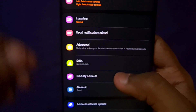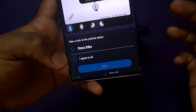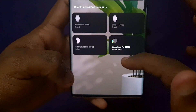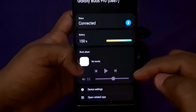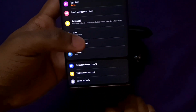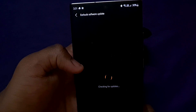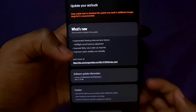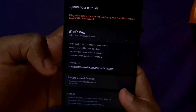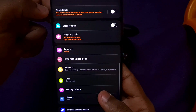You can also use Find My Earbuds and link the buds to Samsung SmartThings for easier tracking. You can register the product — the Galaxy Buds Pro shows 100% battery once connected. There is also a software update available — a 2.2MB update that improves hearing enhancement, audio balance adjustment, and system stability and reliability. You can download and install it directly from the app.